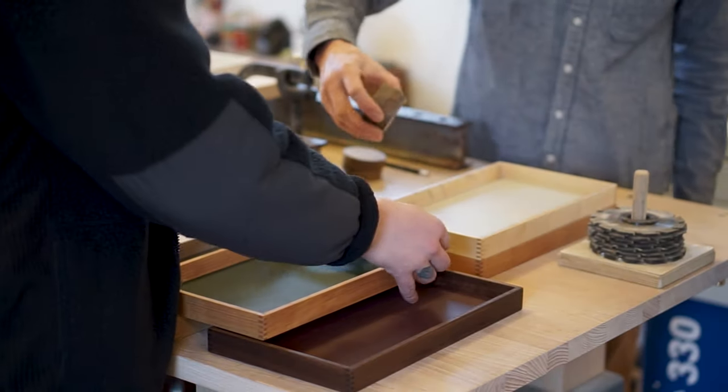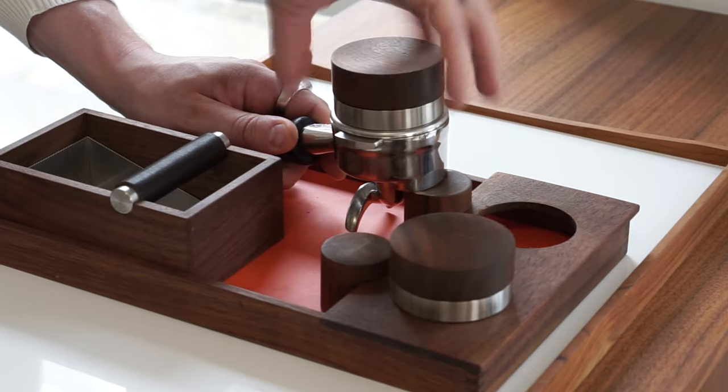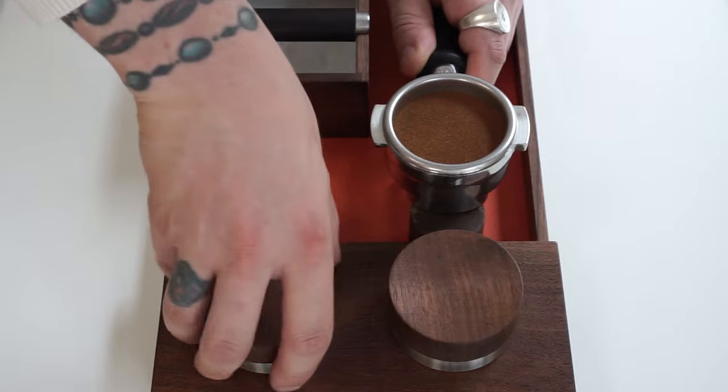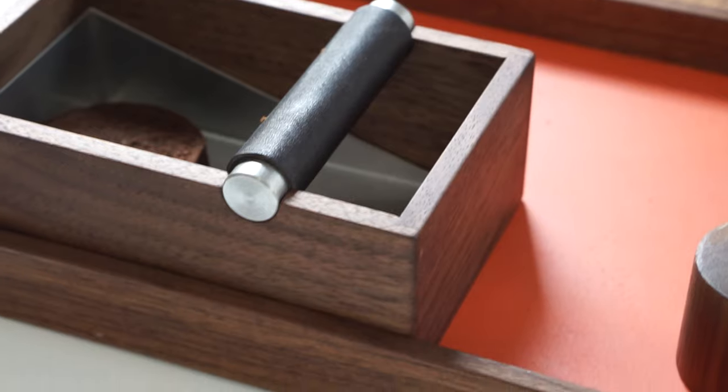This product started about one year ago when we first met Akiko and Ken, and from there we've been testing different versions of it. Every single version has been tested in our own store here in Copenhagen to make sure we get the best version of the product for you. We also consulted with our barista friends around the world to make sure the quality of the product is competition standard.